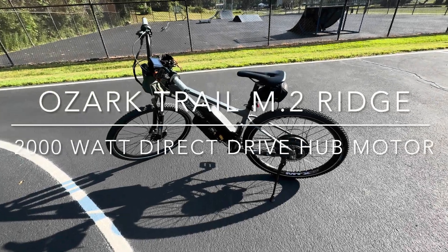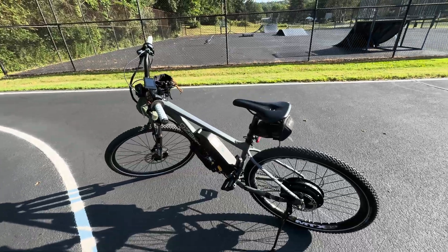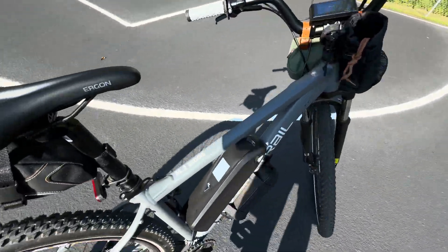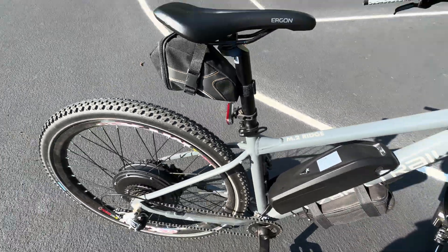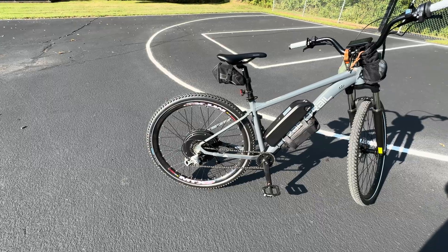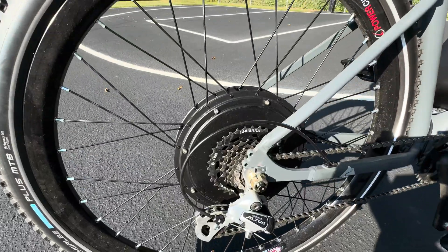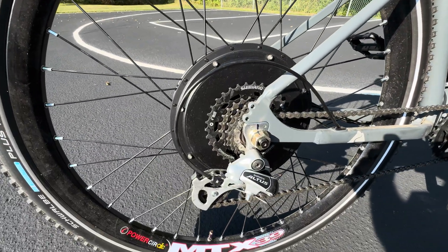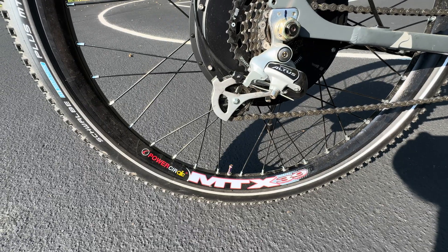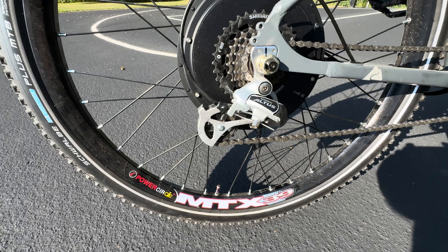Got another video for you. Got the Ozark Trail M.2 Ridge and I have went and made this into an electric bike using a 2,000 watt direct drive hub motor — silent, makes no noise, no gears in there, no planetary gears, just one spindle in the center.